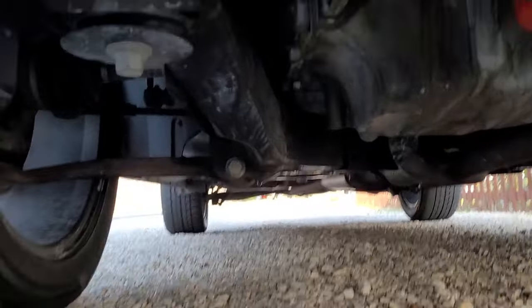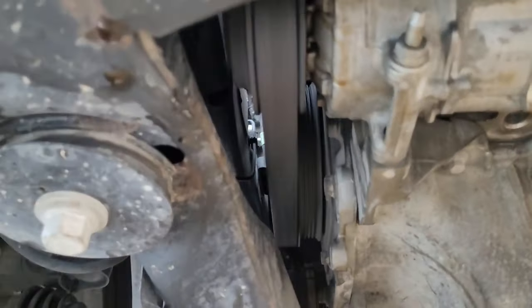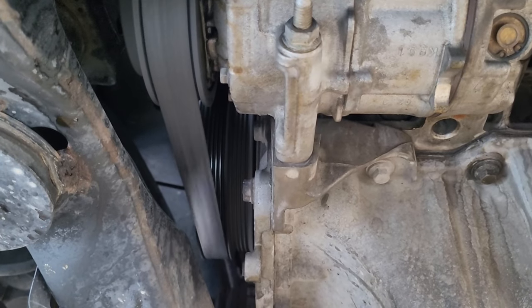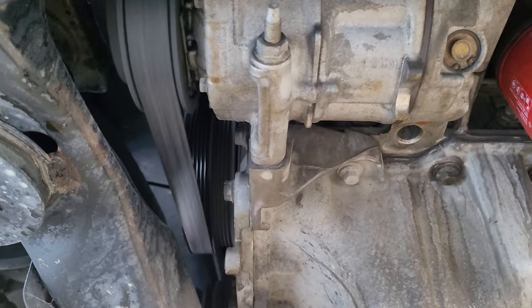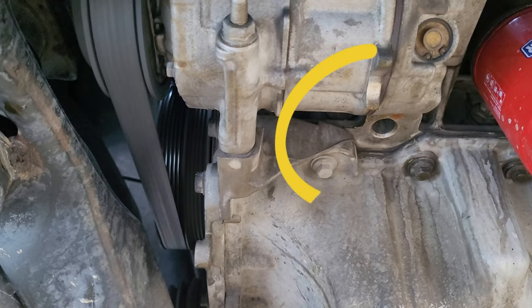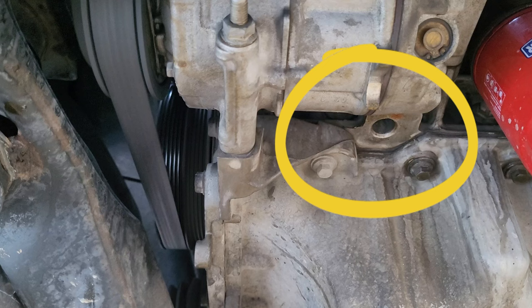To determine whether or not the water pump is indeed bad, first off you'll want to take a look under your vehicle — make sure you're wearing some eye protection. Then locate the AC compressor, which is right next to the oil filter, and check for leaks. If you happen to have a coolant leak in this area circled here, this is usually a strong indicator that the water pump is going bad.